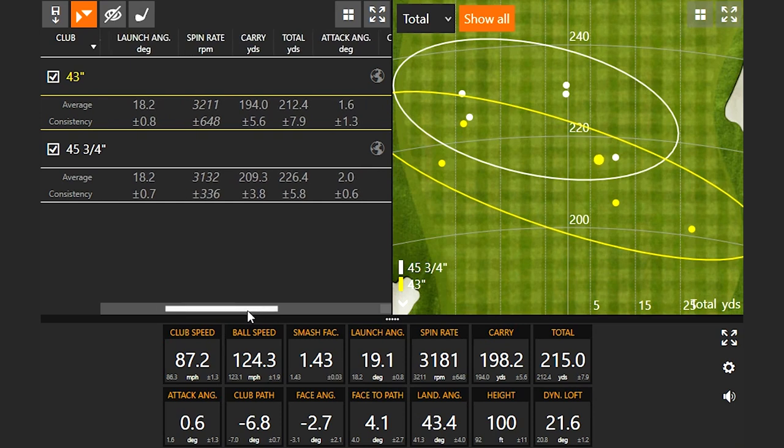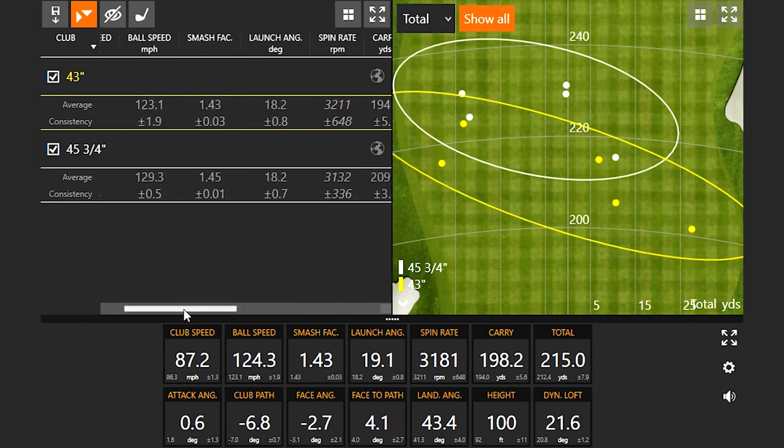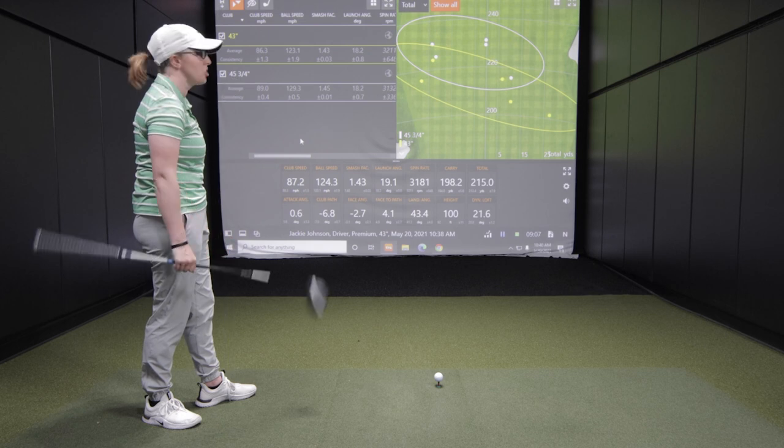After five shots each — with ten total planned per shaft — the early data shows about 15 yards more distance from the two and three quarter inch longer shaft. Interestingly, the dispersion is actually better for the 45 and three quarter inch standard length shaft, which is surprising. Jackie felt she actually had less control with the shorter shaft, though it may also have been a mental factor.